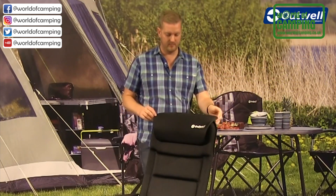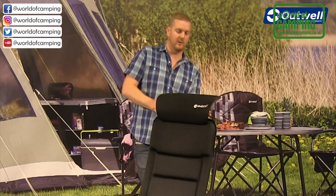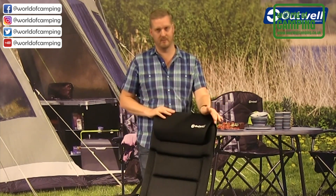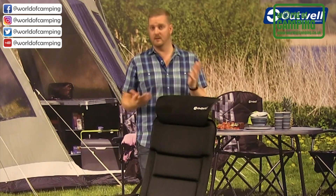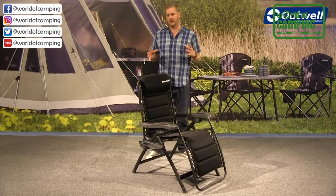We have an adjustable headrest at the top — simply slide it up or down. The alloy bars at the back are built into the frame, so there's no assembly required. They slide up and down so you can get the headrest in the perfect position depending on how the chair is set up.